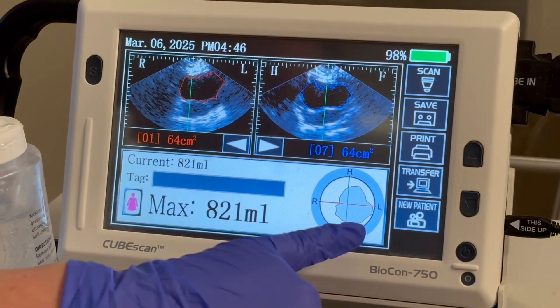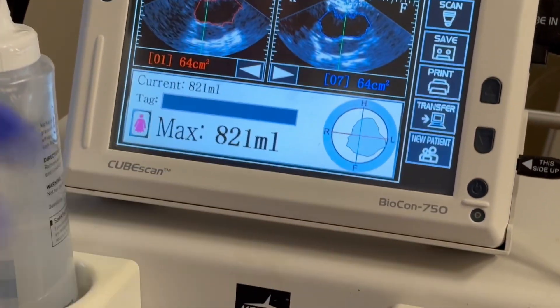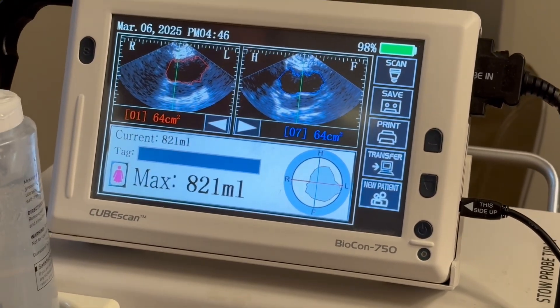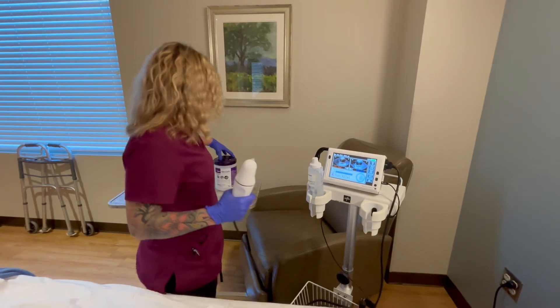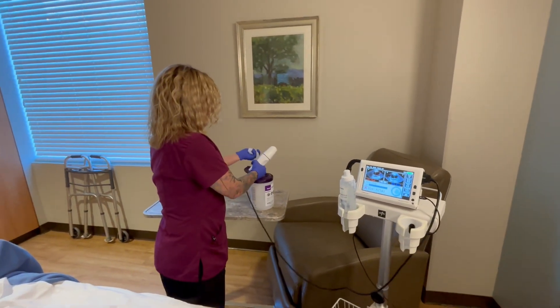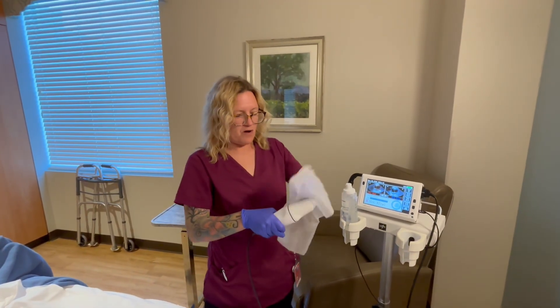If you look at this circle here and the bladder is in all four corners — at least touching the corners — you have an accurate result. It's saying 821 mils is what's in her bladder, so I'm gonna document that after she went to the bathroom, or whatever the situation is for why you're doing it.